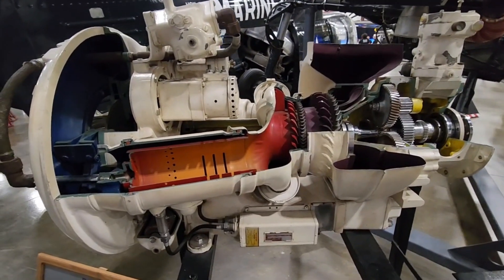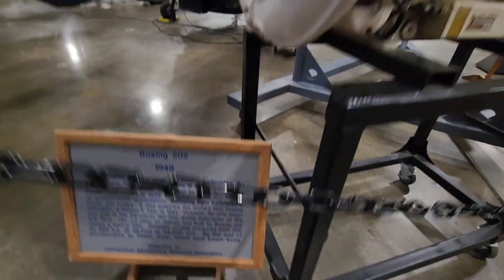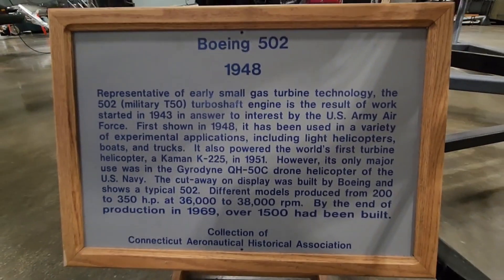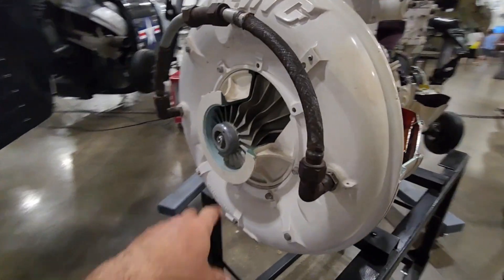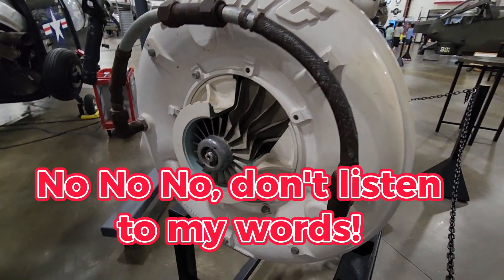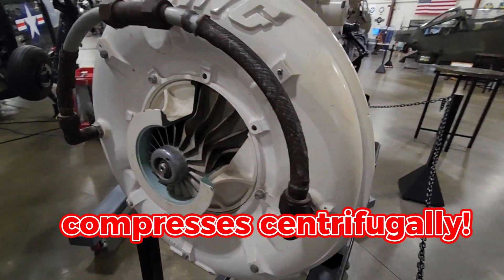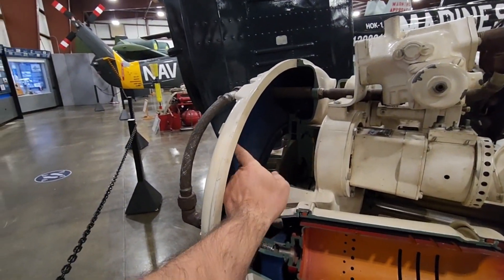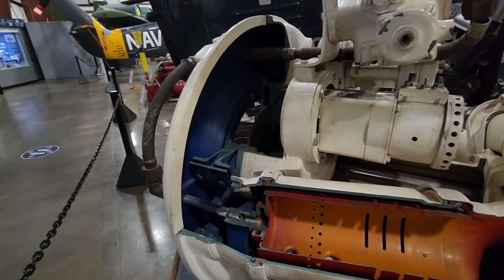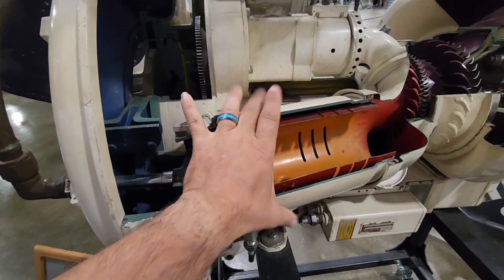I just want to show you guys the coolest little turbine engine — it's from 1948, a perfect example of how these work. This is the axial compressor. Why axial? Because it compresses in an axis this way. It doesn't compress linearly. You can see the compressed air in blue comes up here — that's where it builds pressure, and that pressure is fed into burners.